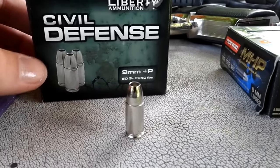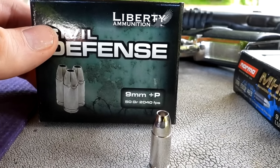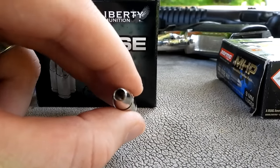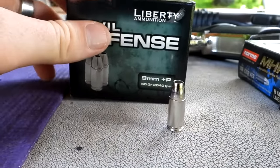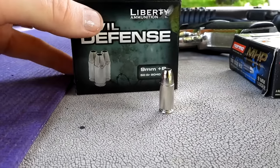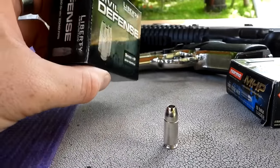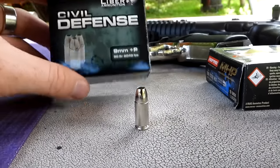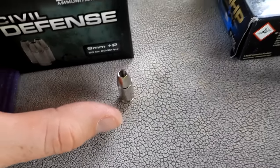First up is the 50 grain Liberty Civil Defense. On the box it claims 2040 feet per second. Look at how hollow that bullet is — that's where they're saving all that weight. It's a crazy hollow point claiming crazy speed. I've already tested this through several nine millimeters and it cycles even though it's really light. The funny thing is, the box is so light it feels like it's empty, but it's full of rounds.